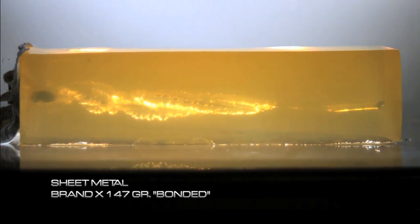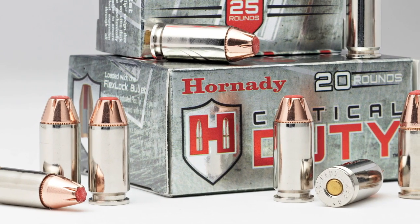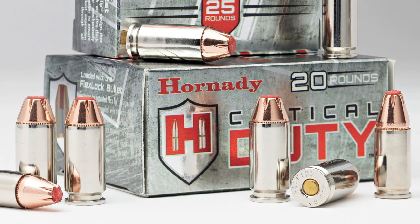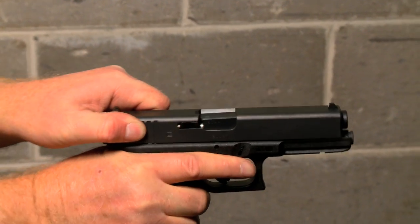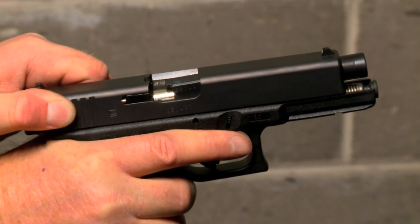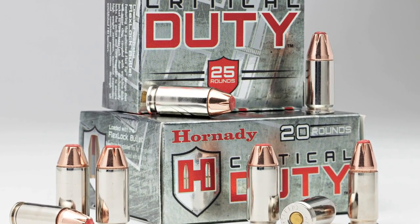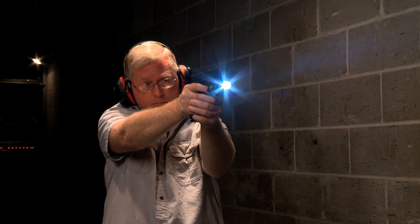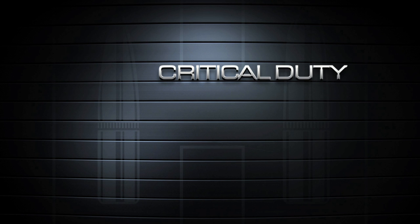They either under-penetrate or over-penetrate, depending upon the barrier they encounter. Bright nickel-plated cases were selected to eliminate cartridge case tarnish, and the highly visible silver nickel simplifies chamber checks in reduced light. Additionally, all Critical Duty ammunition is loaded with low-flash propellant to help preserve night vision in low-light firing.